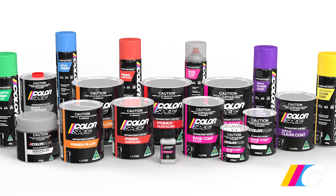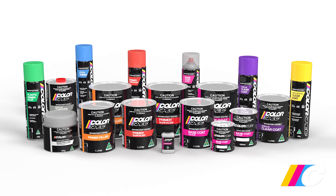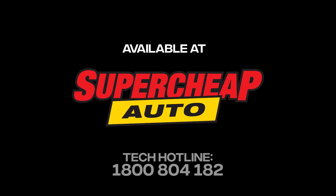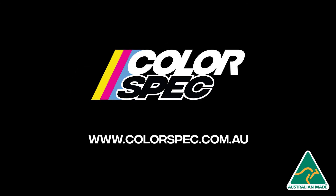That's because Colorspec is a professional-grade automotive refinish paint system, capable of delivering a factory-like finish that will maintain its good looks for years to come. Colorspec is available exclusively at SuperCheap Auto. Also on the website is a host of other handy hints and tips, along with loads of helpful how-to videos.